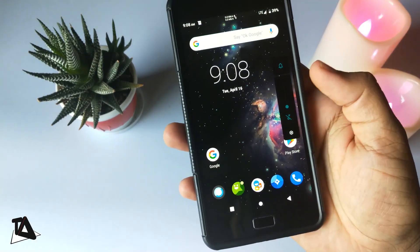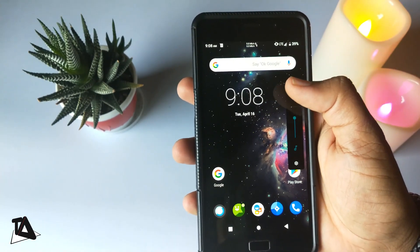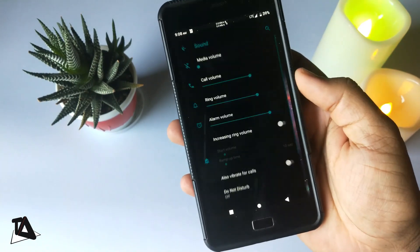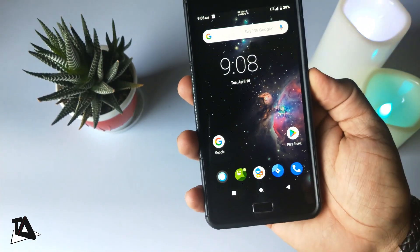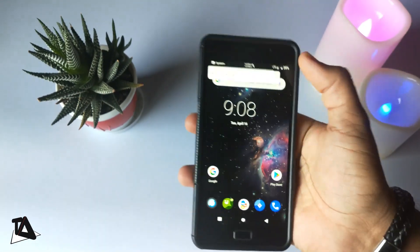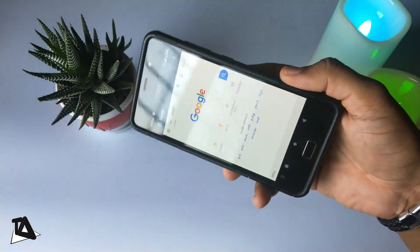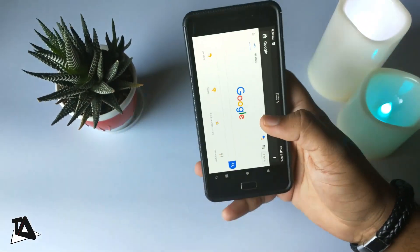Tapping the note icon mutes or unmutes media audio. You can tap the icon above it to toggle your call volume between ring, vibrate, and mute. You'll need to select the gear icon to open the sound menu and make detailed adjustments. In Android Pie, you can take a shortcut from the power menu to take screenshots and edit directly with a single tap. A screen rotation icon also shows whenever auto-rotation is turned off.